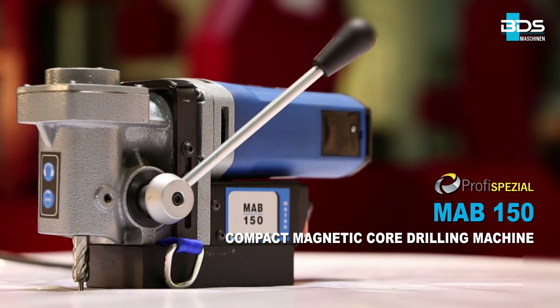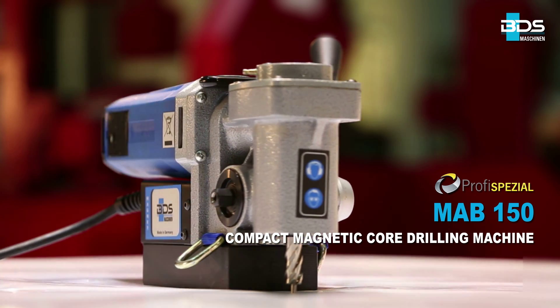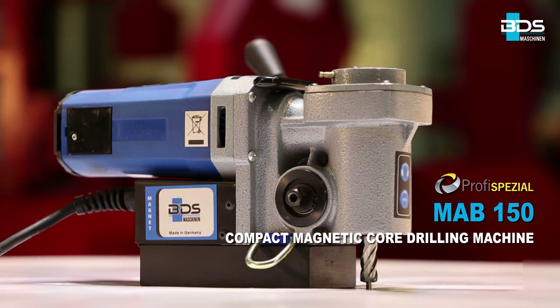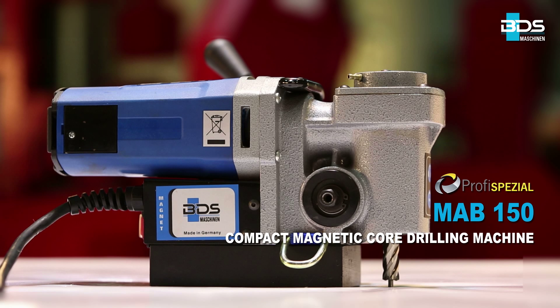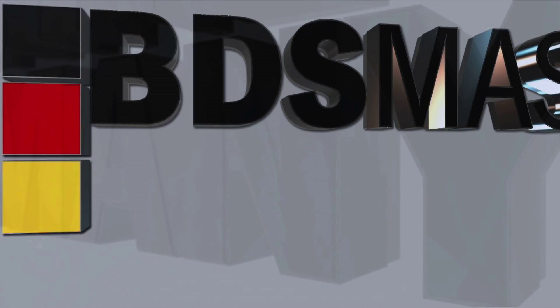MAB150 Compact Magnetic Core Drilling Machine from BDS Maschinen, Germany.